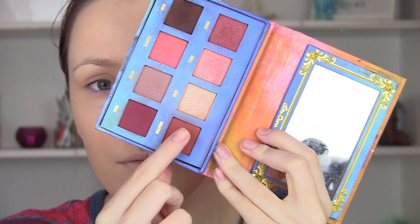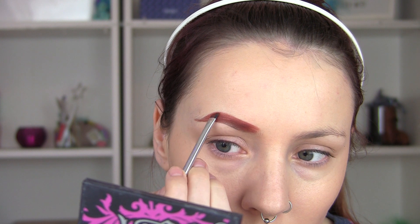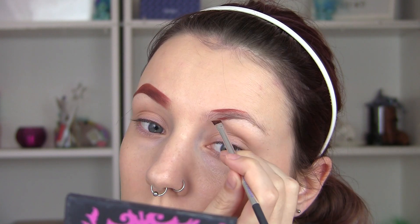Hi guys, welcome back to my Halloween tutorial for today, which is going to be Chucky. I've already applied my foundation and I'm now going to do my eyebrows — I need them to match my wig, so I'm making them very warm and ginger because Chucky has red hair. I actually kind of love the color of the brow even though it doesn't go with my hair at all.